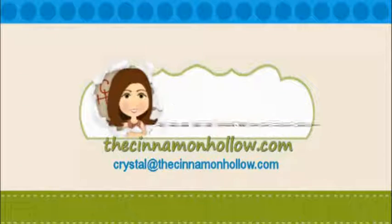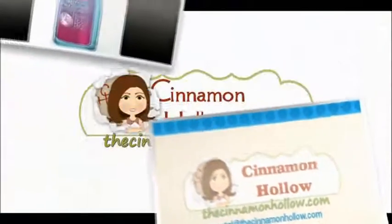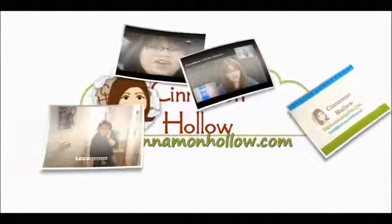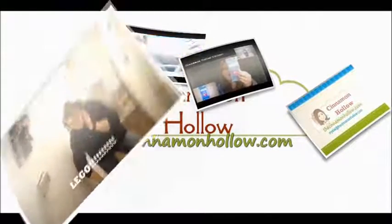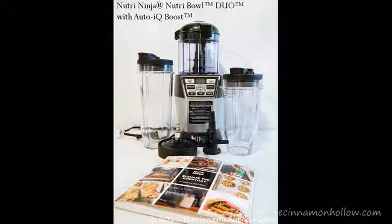Welcome to another episode of CinemaHoloReviews. In this video, I'm going to show you how to make Almond Chia Bites in a berry smoothie using the Nutri Ninja Nutri Bowl Duo with Auto IQ Boost.